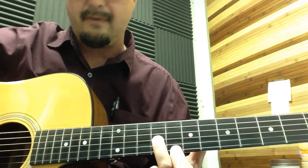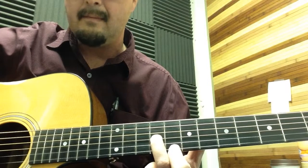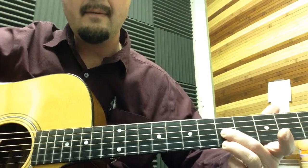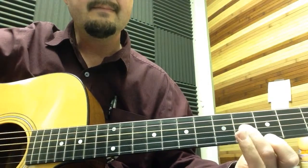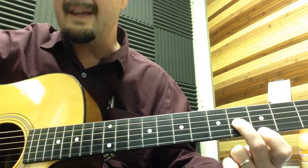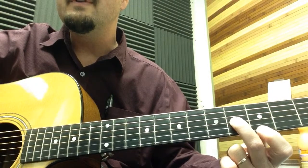9th fret and 8th fret — fourth, third, first, third — down, down, up, up. Then double 5th fret, fourth and third fret. Then you're going to hit the third string again and slide back to the second fret.